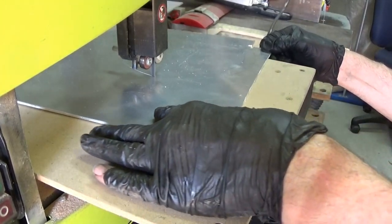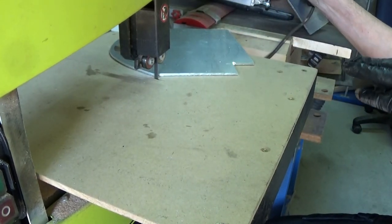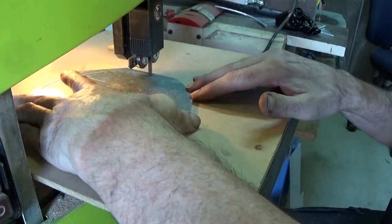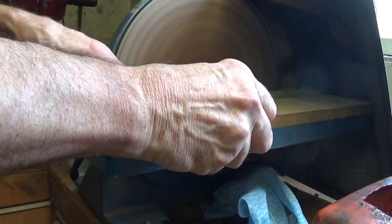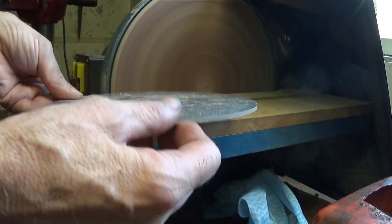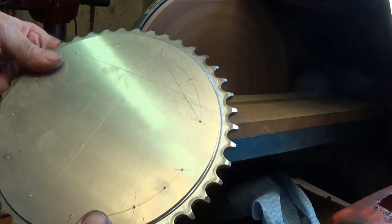So now it's a simple matter of cutting out that circle on the bandsaw. Quite satisfying cutting out aluminium. The bandsaw leaves a bit of a raggedy cut, so a nice sanding does the job just perfect. Now I've got a nice disc that fits inside that sprocket.